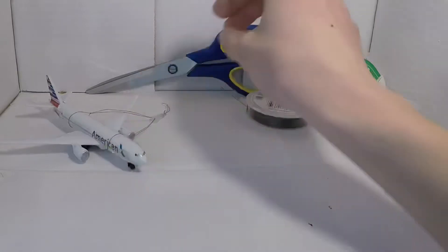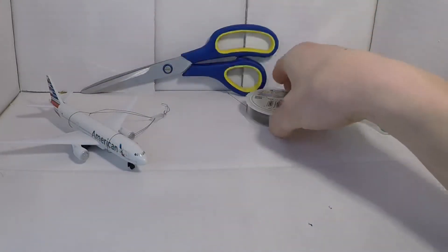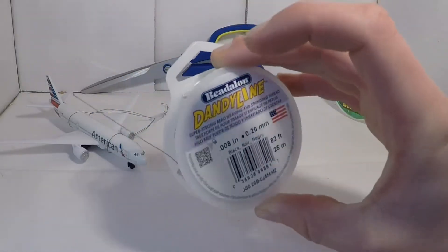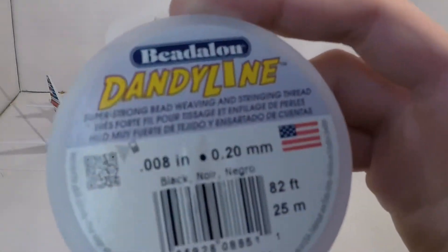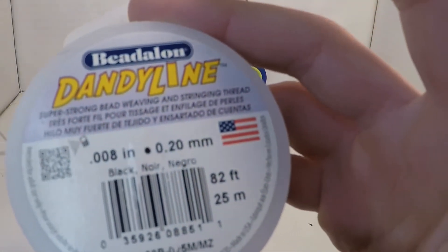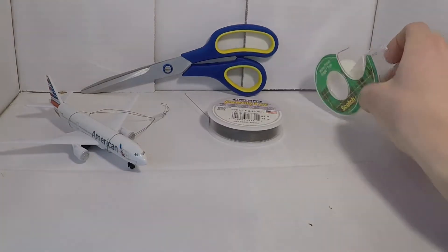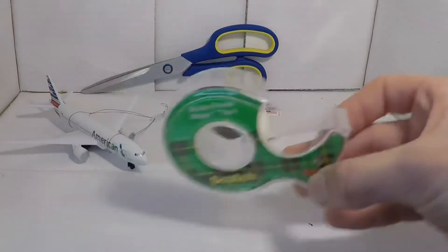For the supplies you need, you're going to need scissors, fishing line or any string that's pretty small. This is 0.08 inches or 0.2 millimeters. And then last, you're just going to want some scotch tape — generic, whatever.